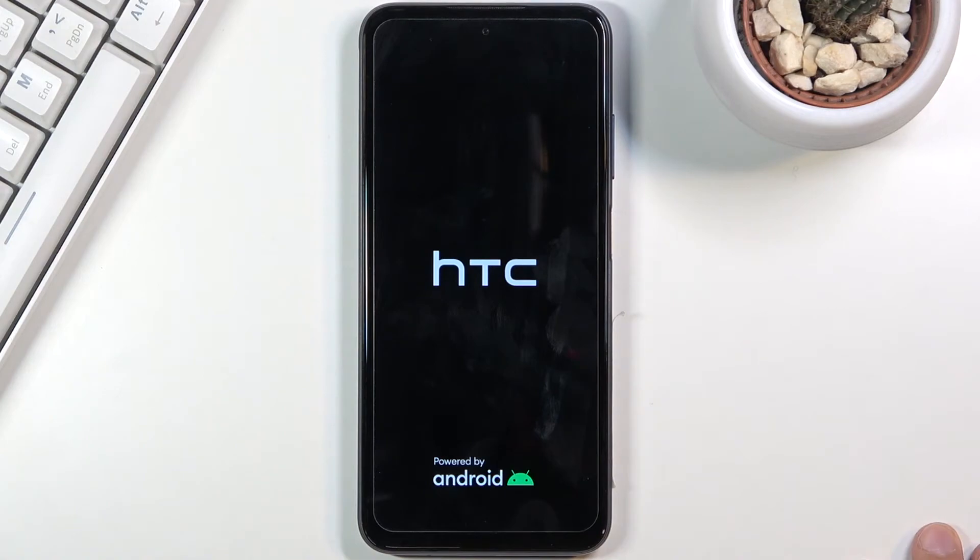Now that it's rebooting, it's going to take a little bit longer than it normally does to turn back on. That is because the reset of the device is still being done in the background. Just give it a couple minutes — once it's finished, we'll be done and greeted with the Android setup screen.